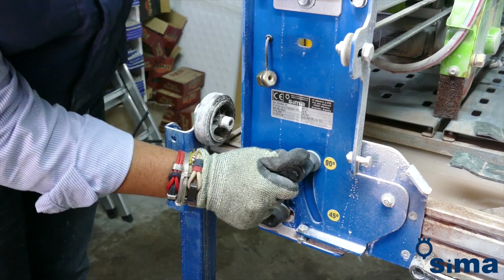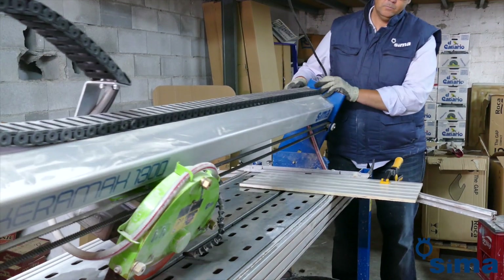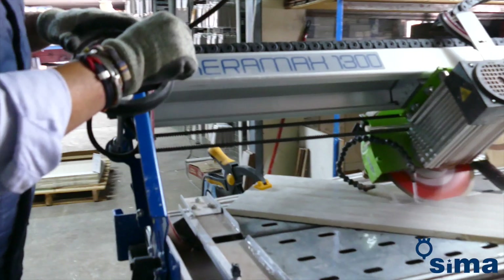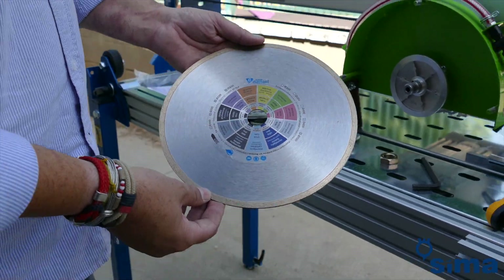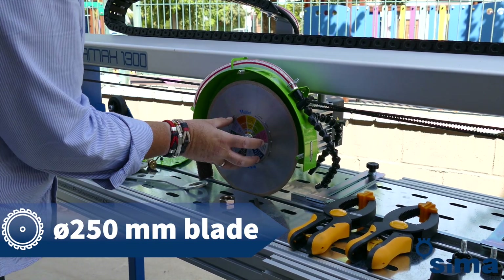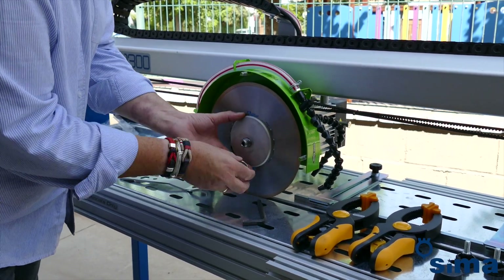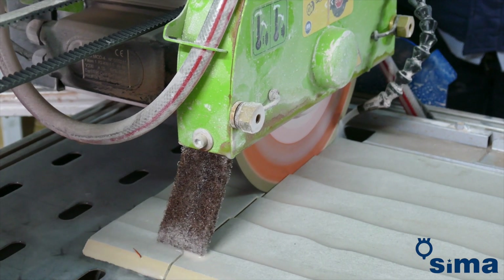To bevel cut, release the levers on both sides of the bridge and tilt it to the desired angle, locking it again in that position using the levers again. The Keramax mounts a 250mm diameter diamond blade, which provides a cutting depth of up to 5cm, or 4cm on bevel cuts.